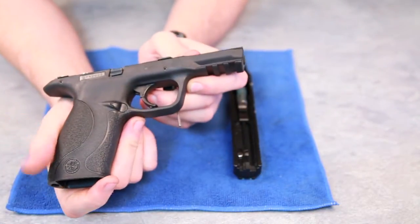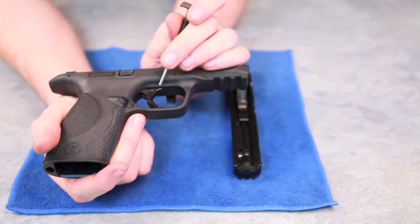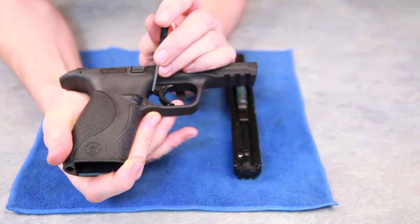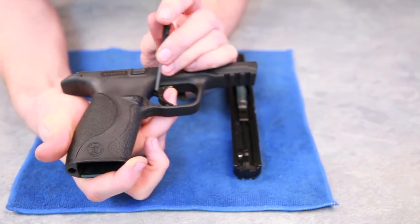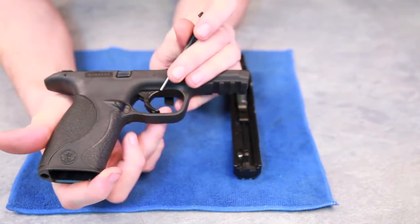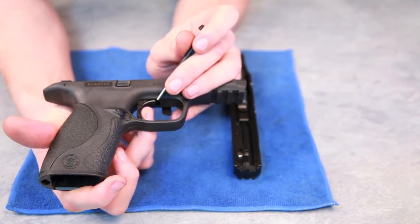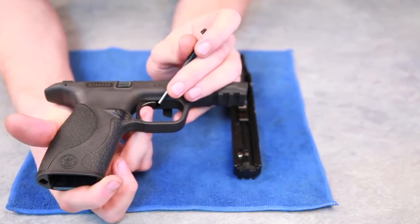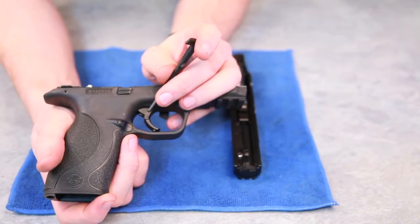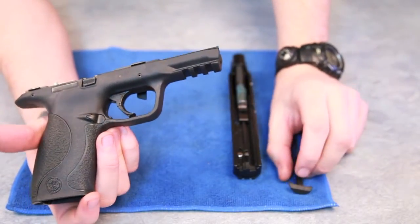Also on the trigger, it's split into two parts with a pin pivoted. If you can see just up here, there is a second little notch. That will stop it from firing if pulled from the top of the trigger. However, once the bottom part is pulled, that notch comes in and allows it to be fired. This is Smith & Wesson's safety for misfiring if dropped. It takes a little while to get used to, but once you're used to it, it's not too bad.